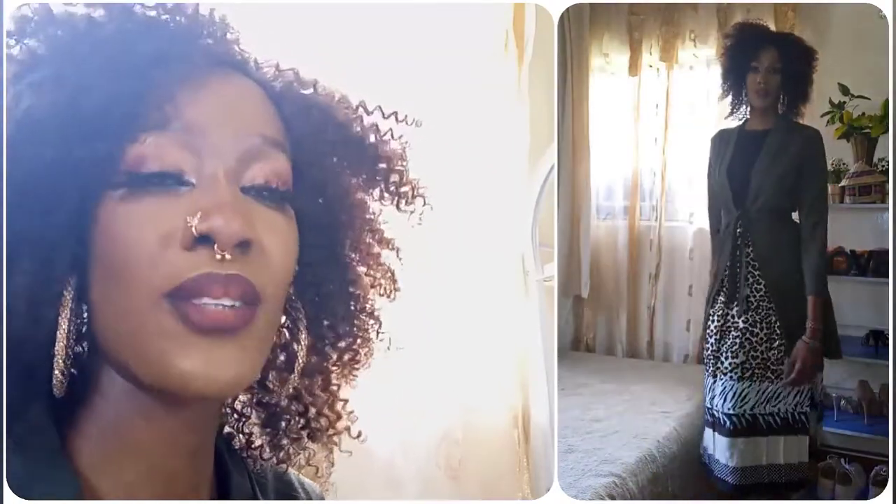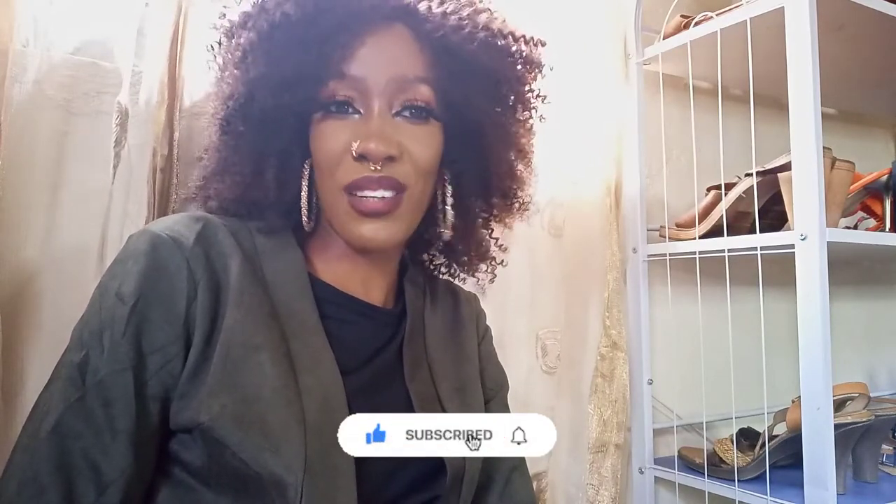I hope you guys have completely enjoyed these looks. I just want to say thank you so much for watching this video. Don't forget to like, don't forget to subscribe, and I'll see you in my next video. I definitely teach you guys about fashion, beauty, and makeup. I also talk about finances, because most people who like fashion and beauty are spendthrifts, and you don't want to be a spendthrift when doing your fashion and beauty. So tune in to my channel every Monday, Wednesday, and Friday.